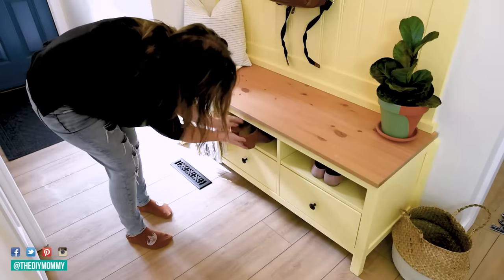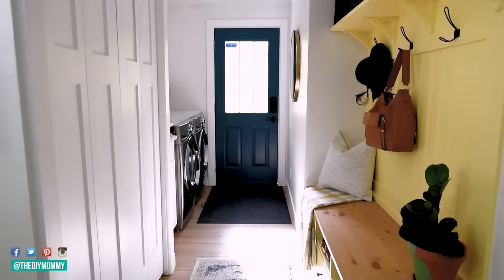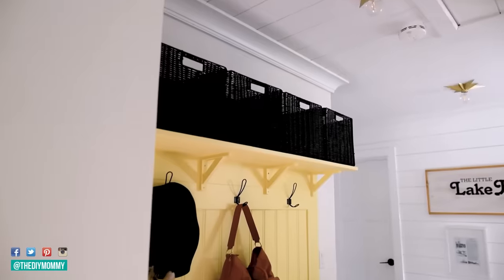Adding hooks on the wall creates even more storage. Now we have a great space for shoes, coats, jackets, and seasonal items. I love how cute this looks in the entry of our lake house.